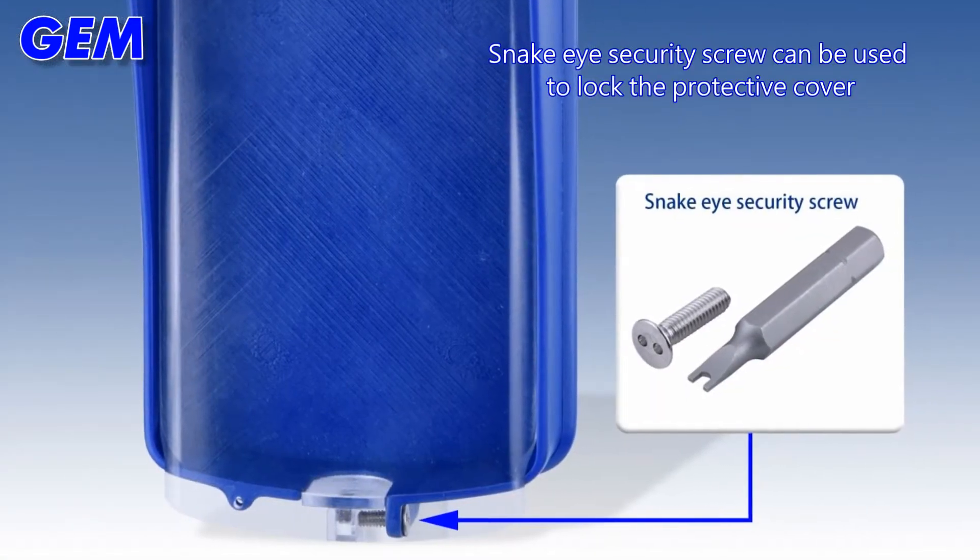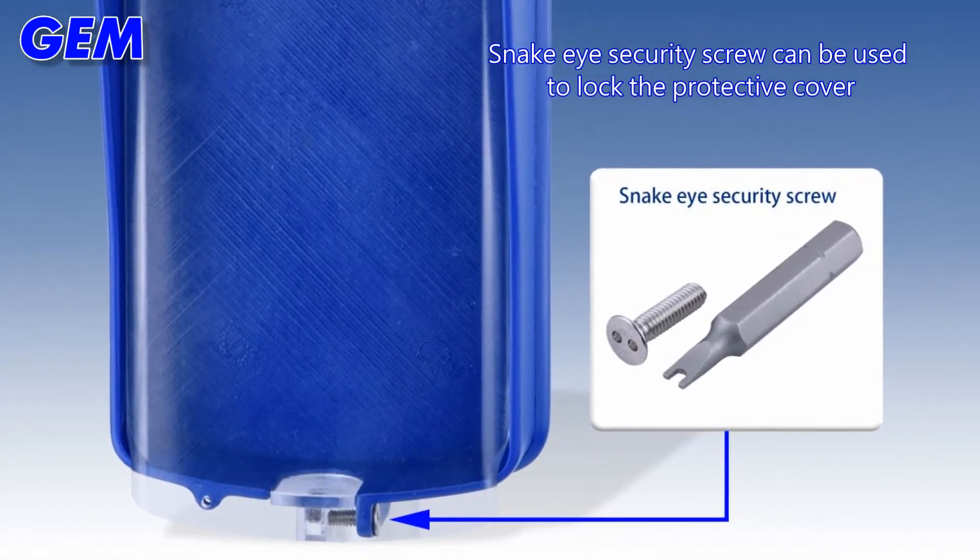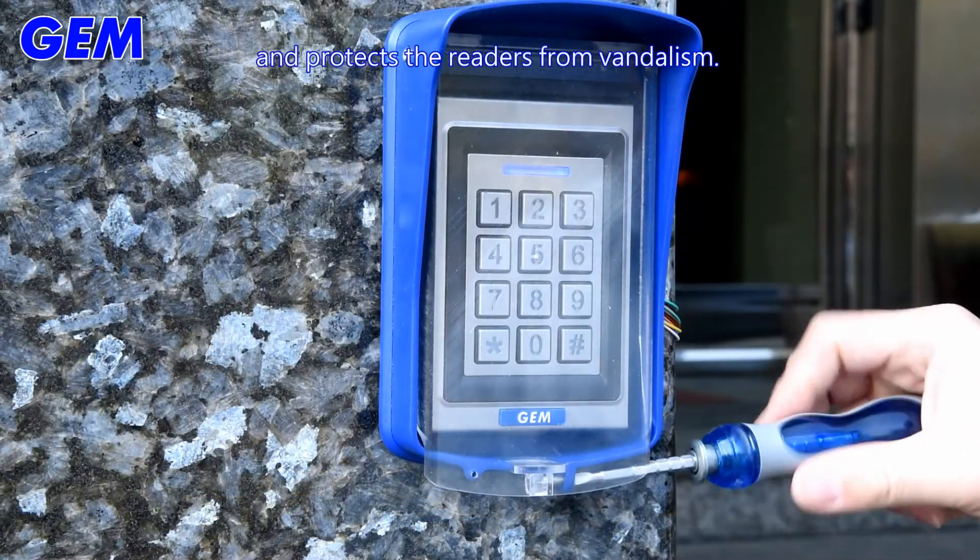The Snake Eye Security Screw can be used to lock the protective cover and protect the readers from vandalism.